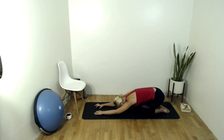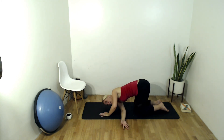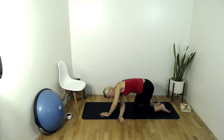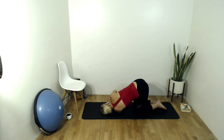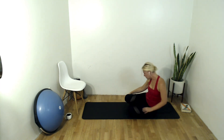Exhale all your air out, walking your hands back through center. Inhale as you come up to quadruped position, exhale as you lift your right hand up and thread it underneath the left shoulder, coming into a thread the needle. Inhale, right ear comes down to the mat. Inhale coming up out of that twist, planting that hand down. Exhale as you lift up the left hand and thread it underneath the right shoulder, bringing the left ear down to the mat.